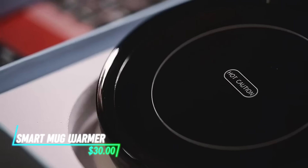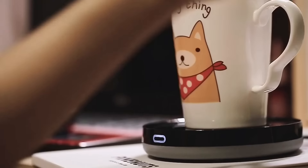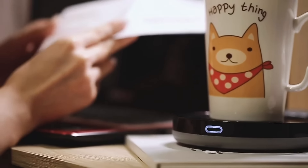This mug warmer keeps your drink at the perfect temperature. It uses a built-in heating element to maintain warmth. You can control the temperature settings via buttons on the device. The warmer is compact and fits easily on desks or countertops.